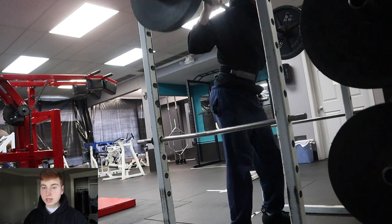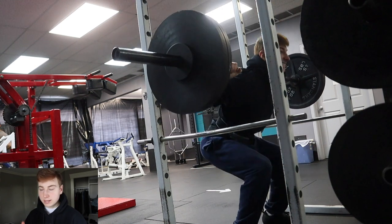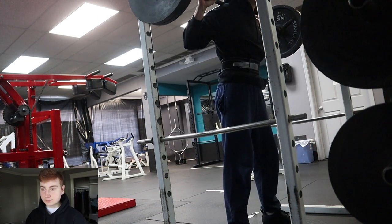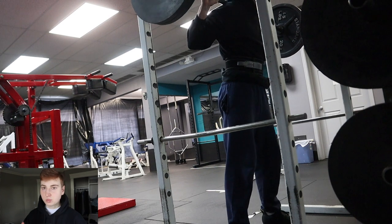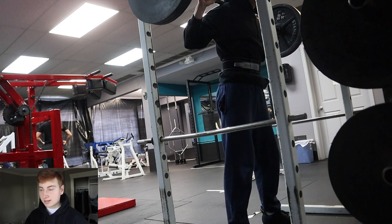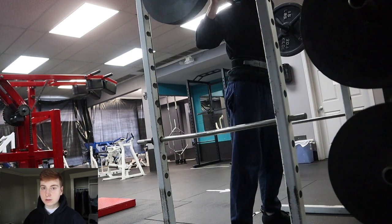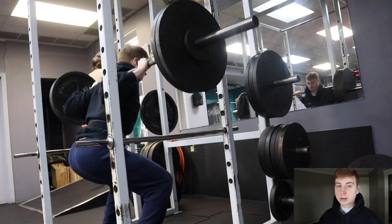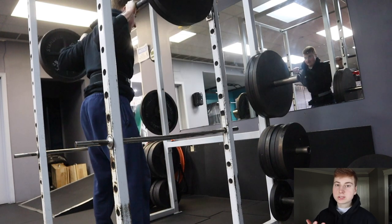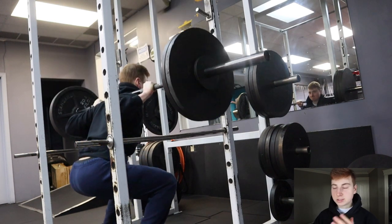As the mesocycle progresses, you want to progressively add more volume, up the intensity, add more load, or a combination of all three. The final week should be the hardest and most difficult — almost unsustainable — because you're overreaching, leaving around zero to one reps in the tank. After this week you'll have an entire deload week to recover, your muscles will be resensitized, and going into week one of your new mesocycle you'll drop the sets and intensity a bit since your muscles are more sensitized and don't need as much volume.